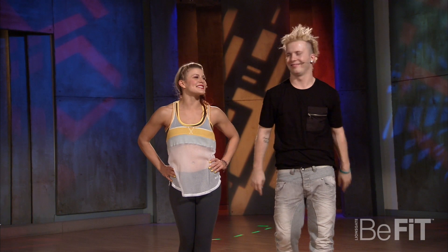Hey, it's Dayan. And it's Janelle. Here's your hot move for you, and it's called the house step.